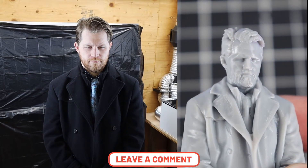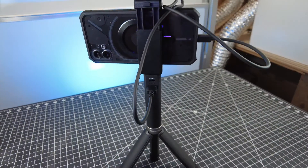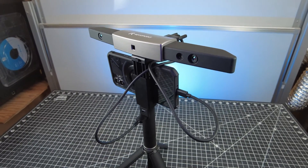Anyway, like always, I would like to know what you think of this — is this something that you'd be interested in getting? Well, I think that's about it for this video. I'll have links to everything I talked about in the description below. Thanks for watching, I'll see you guys next time.